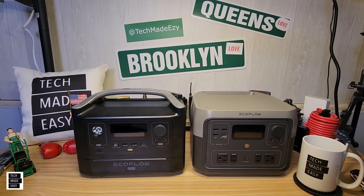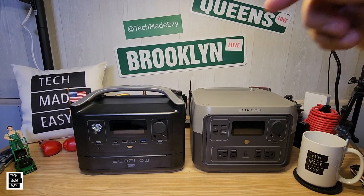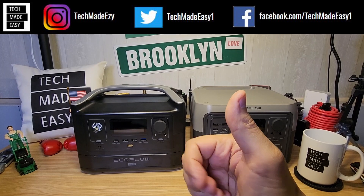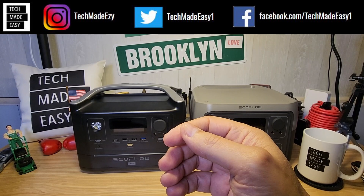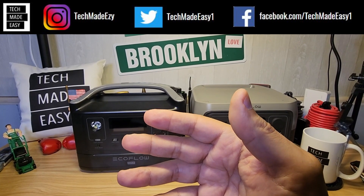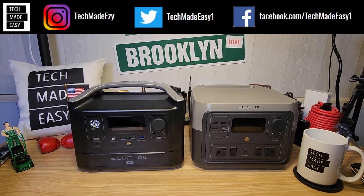Short and sweet — I hope you found the video helpful. If you have questions, ask them in the comments. If this video helped you, give us a thumbs up — it really helps the channel. If you're new, take a moment and subscribe. Share the video with friends and family, and follow us on social media on Instagram, Twitter, or Facebook. Thank you so much and have a wonderful day.